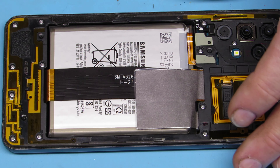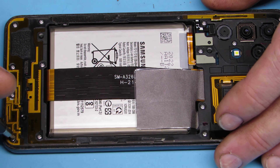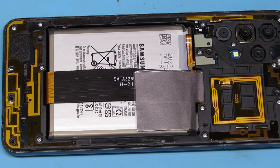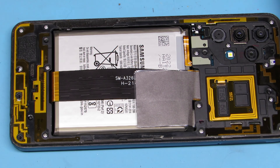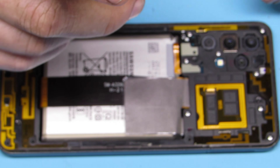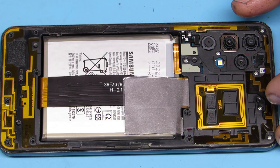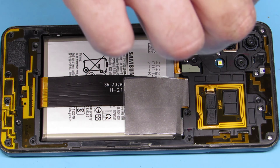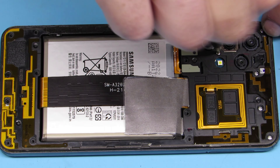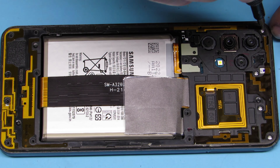Don't forget to do that — that is the power button ribbon cable. Make sure to take it off before you pry the back frame from the main frame, or you may rip it out. Use plastic to do that because we still have a live phone that still has a battery in it.